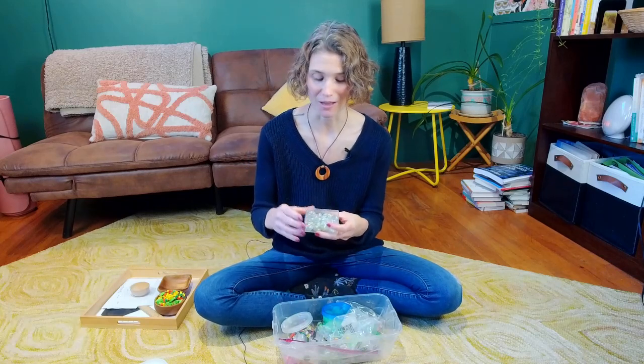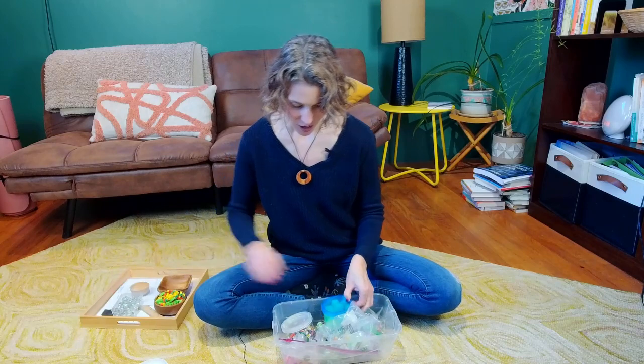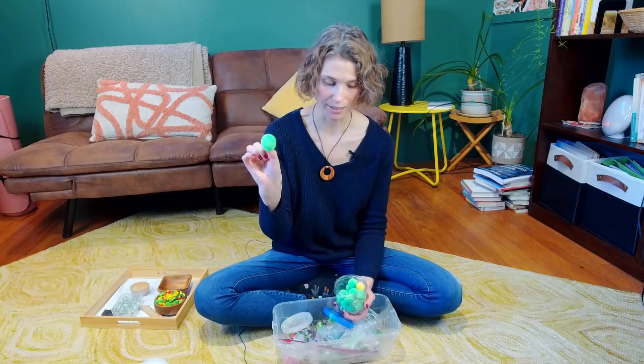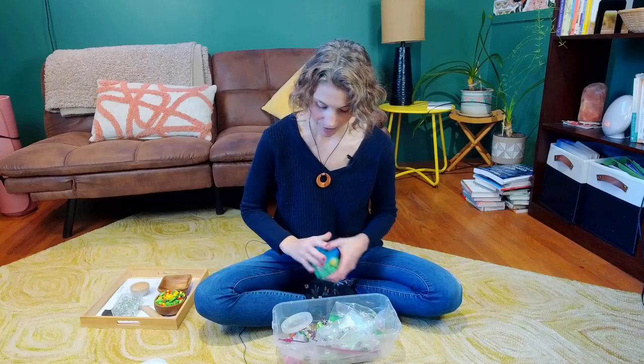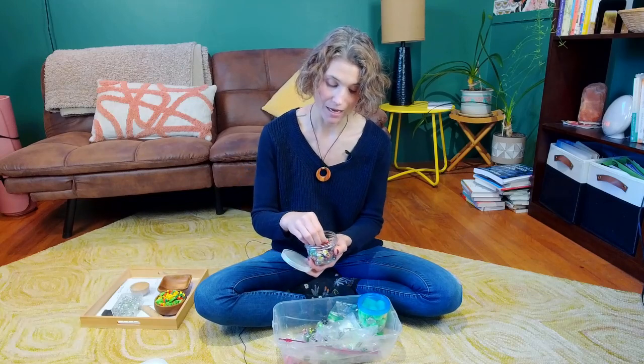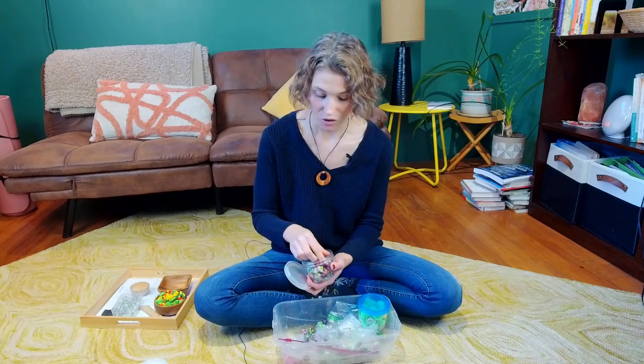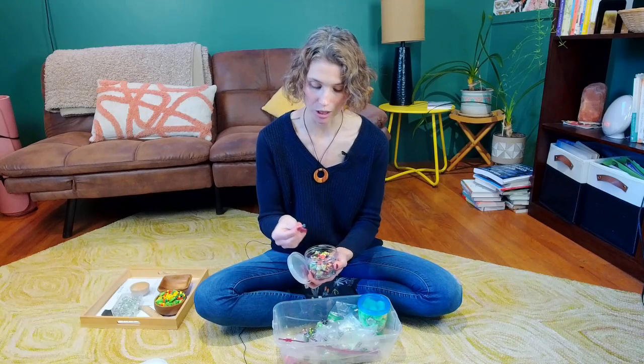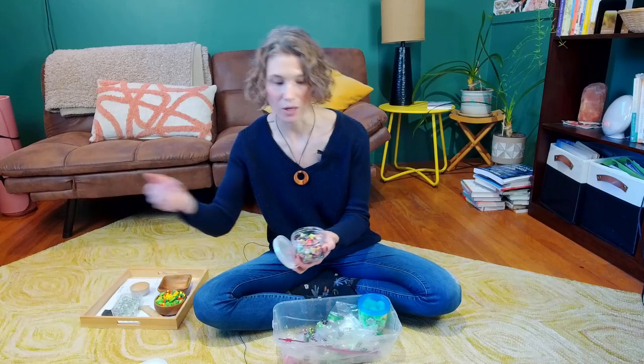You can also do tactile stuff — pom poms are great for young kids who are still learning their pincer grasp. You can put jumbo tweezers in and they can use those to move the pom poms where they want. There are various sizes of tweezers and pom poms. Mini erasers are so helpful when children are learning to count and learning basic addition and subtraction — they're not super expensive, and are great from about kindergarten age through eight or nine year olds.